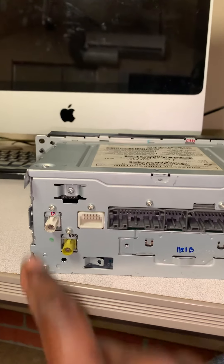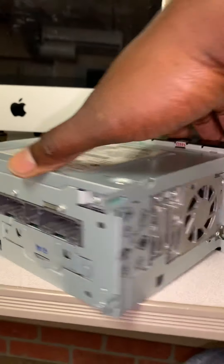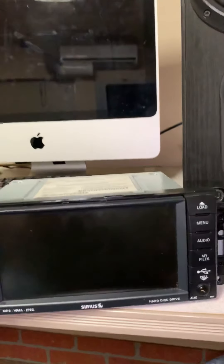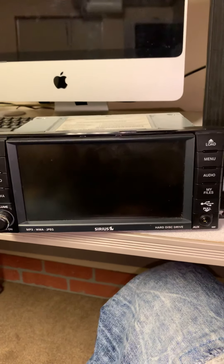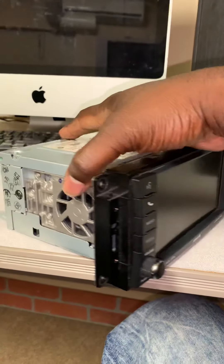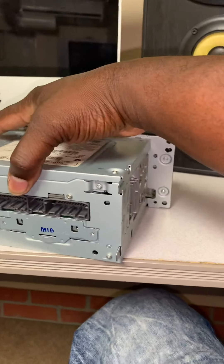I was wondering if there were issues with the antenna, but that was not the case. It would not turn on to save my life. I was wondering if this radio was malfunctioning, but the guy I got it from assured me that it worked fine. So I did a lot of research, trying to find answers on YouTube, and I could not find a video — that's why I decided to make this one.